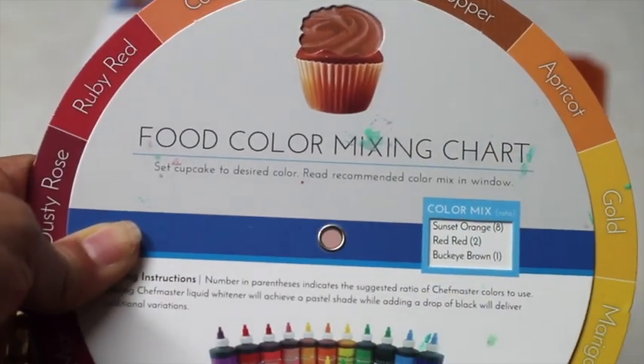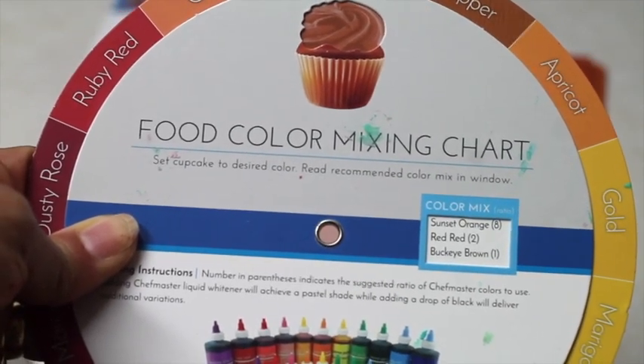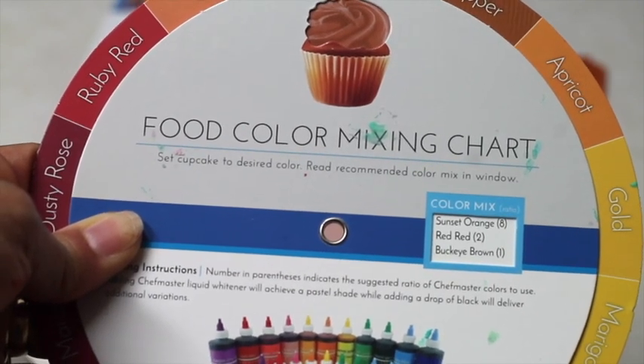It says that I need to mix five parts of sunset orange, two parts of red-red, and one part of buckeye brown.